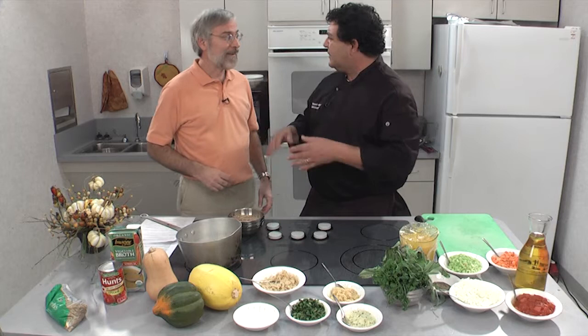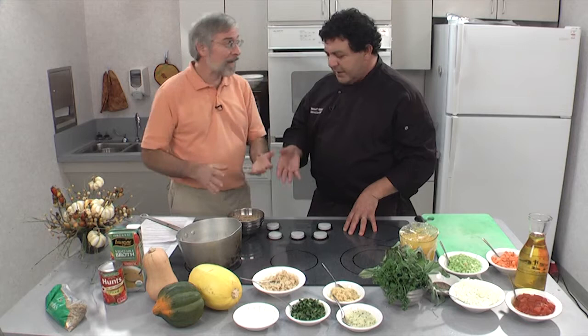Always wash your lentils really good. Even though they're pre-washed, sometimes there are rocks in these — especially with pinto beans, red beans, black beans. You can't see them very well and you might chew on one and break a tooth. The best thing is just wash everything.